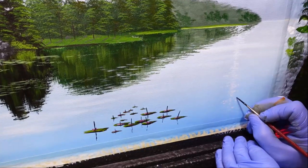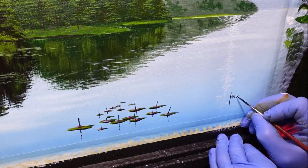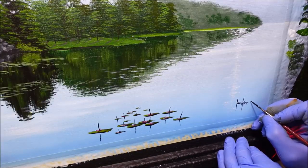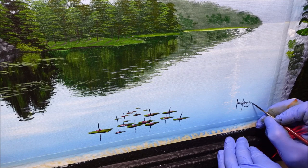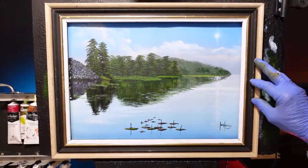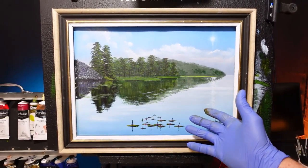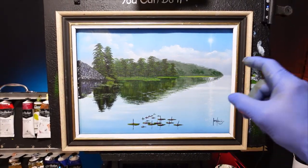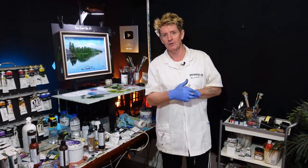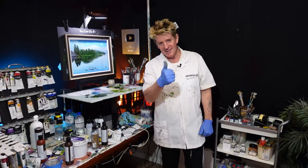I'm just going to sign this painting and then whack a frame on it. Be sure to share, like, and subscribe — give me a comment below, ask me a question, or just say hello and tell me where you're from. There we go — that's not too shabby. We've got a sunlit swamp or lake or water scene, and with a bit of practice I know you can do it. I had a lot of fun painting that — I hope you enjoyed this show. Give me the thumbs up, tell everybody, and also have a look at this other video of mine. Goodbye, good luck, and good on you.